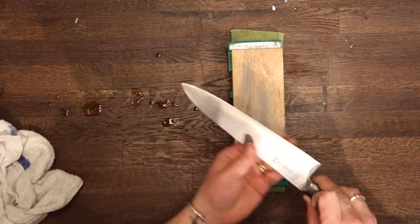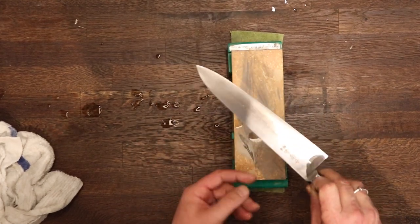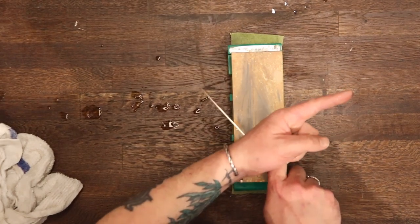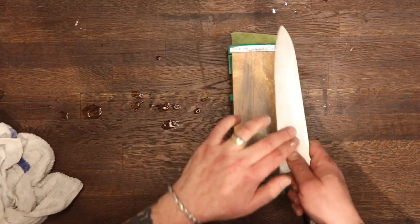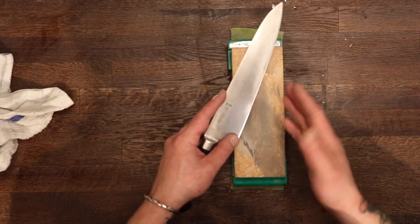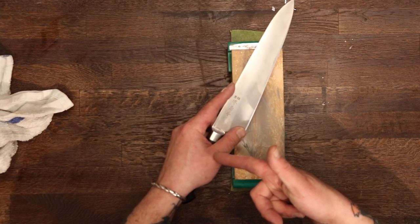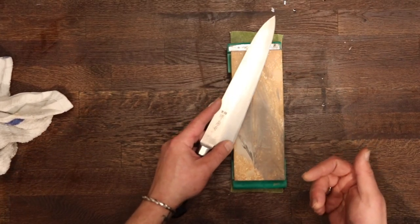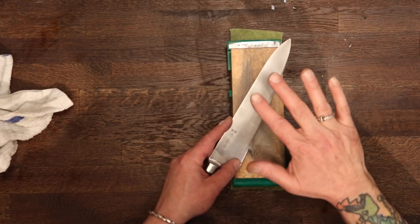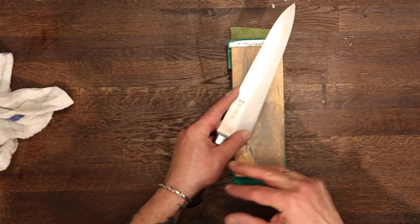Let's test and see if we have a burr. This knife wasn't too dull — I have a little bit of a burr started. This is the outside of the blade — the outside or omote. The inside or ura is what we're going to do separately. So now we're going to be working the inside of the blade. I'm right-handed and holding the knife with my left hand. It's not like writing with your secondary hand — the dominant hand is still going to be controlling the work, but from the blade rather than the handle.